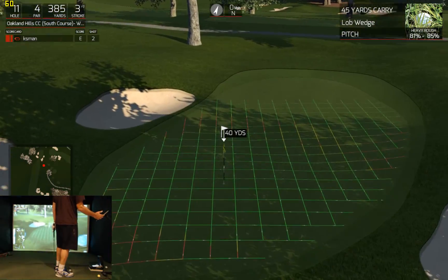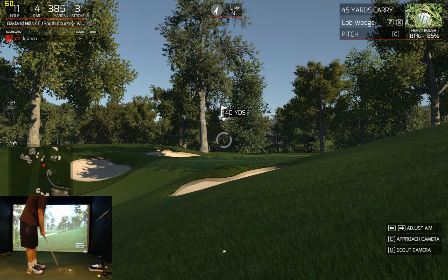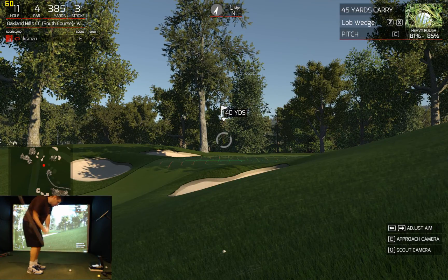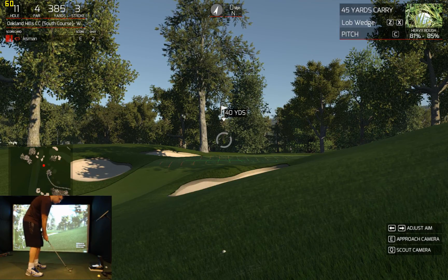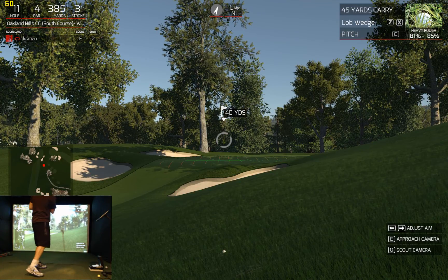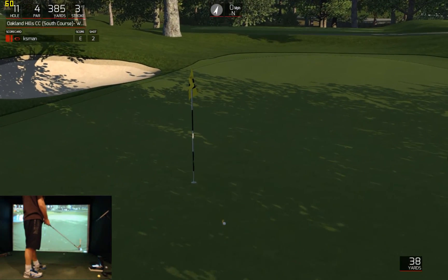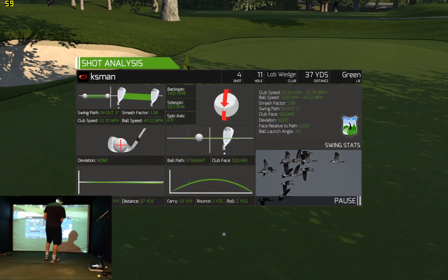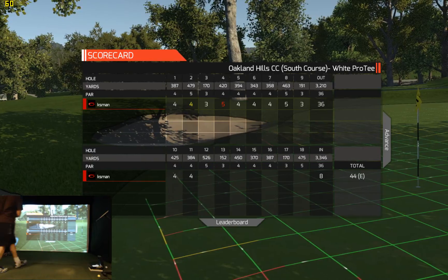Can you bail me out one more time? 40 — keep her up. I think for about a carry of 48. I didn't get it. Oh, nice bounce. Can you get this to me? Wow. And with that, you will stay at even par.